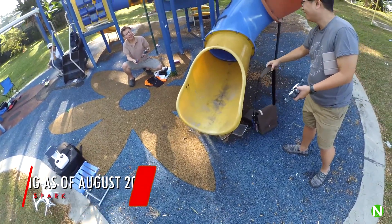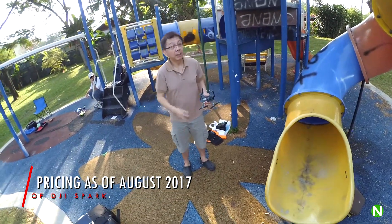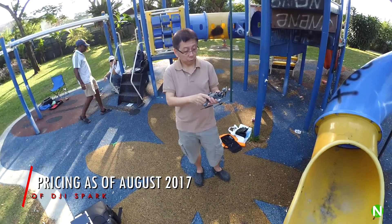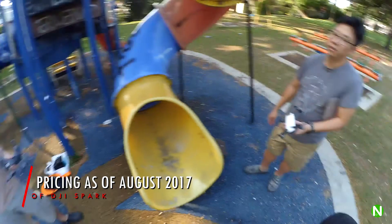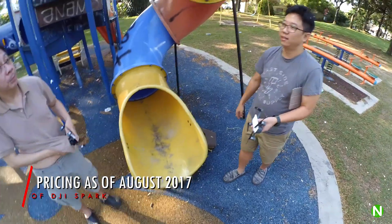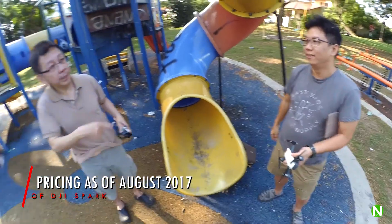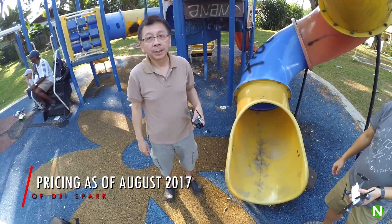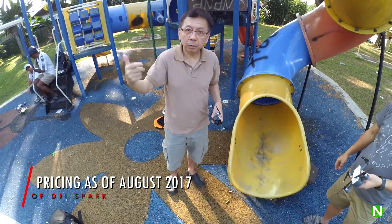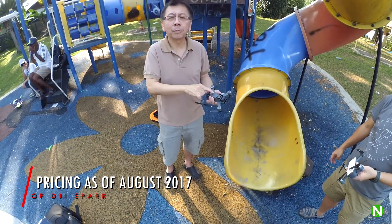I bought it but it was quite expensive. How much did you buy the Spark for? The Spark is 2,000 for us. Mine I bought for 1,859. Wow, 1,859 — that's a good deal compared to 2,200, right? They wanted to sell me 2,000. I checked a few people selling at 2,200. Then I got an extra battery for 250.